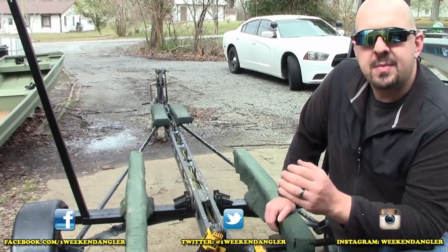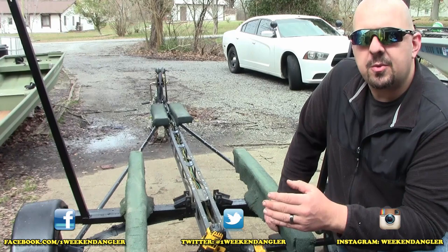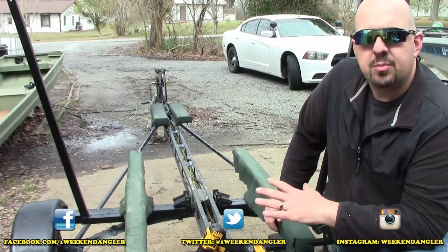Howdy folks, Josh here with The Weekend Angler back with another Short Tip Saturday video and our next installment on Project Drift Sock.